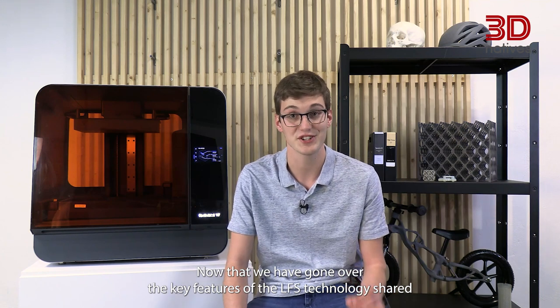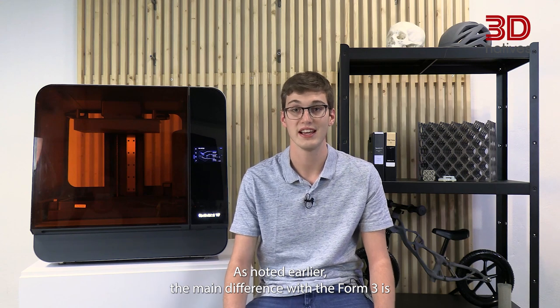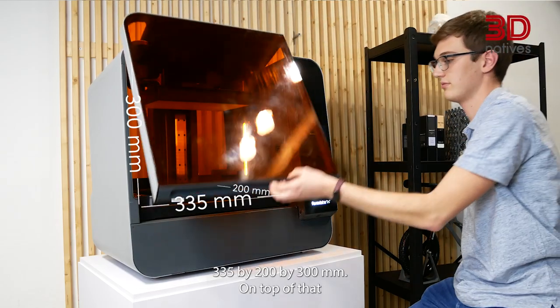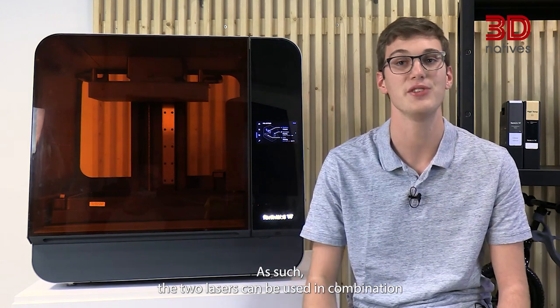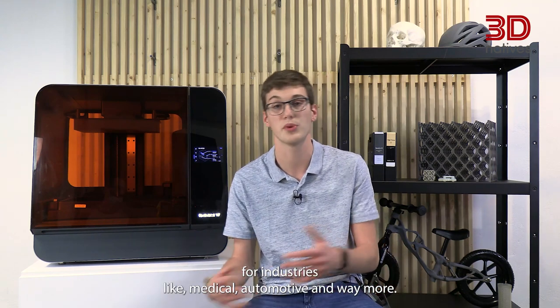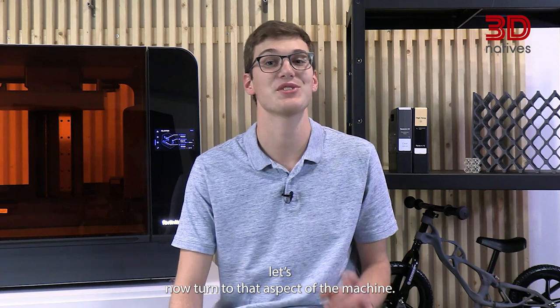Now that we have gone over the key features of the LFS technology shared by the whole Form3 family, let's focus on the Form3L's characteristics. The main difference with the Form3 is that the Form3L has a five times larger build volume, coming in at 335x200x300mm. On top of that, it uses two LPUs instead of only one, so the two lasers can be used in combination to greatly save time when printing multiple parts simultaneously. Overall, the Form3L was designed with small series production in mind, for industries like medical, automotive, and many more.